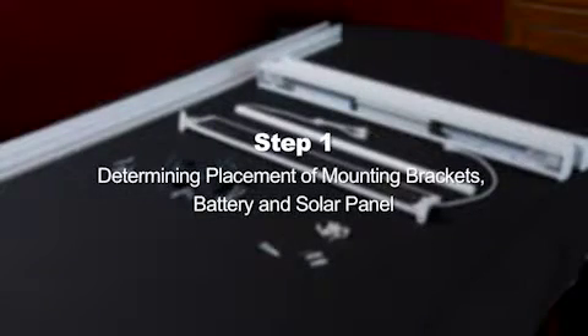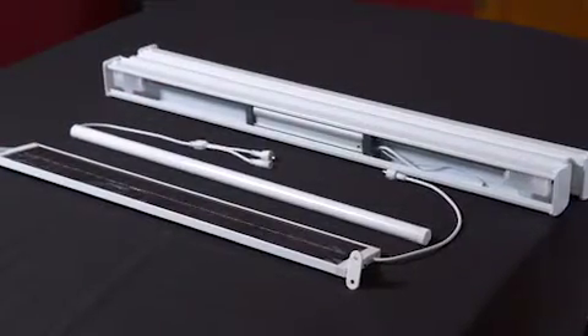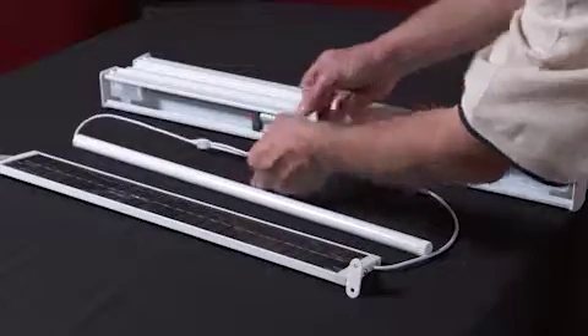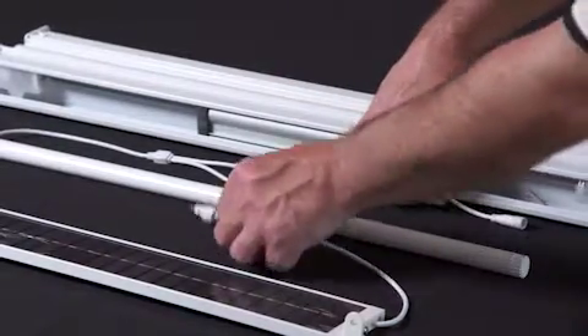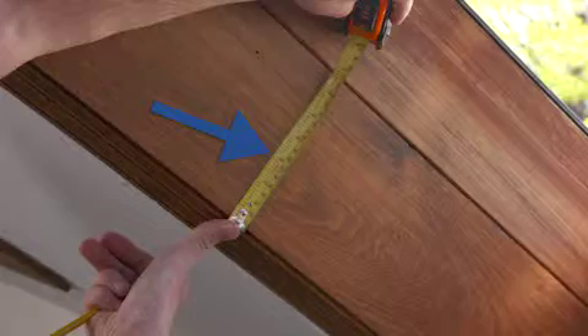Step 1: Determining placement of mounting brackets, battery, and solar panel. Before installing your motorized skylight shade, you must determine the placement of the mounting brackets, battery wand, and solar panel to ensure that all of the wires reach their corresponding plug connector. The battery wand has two wires: the motor wire, which connects to the motor found in the headrail, and the solar panel wire, which connects to the solar panel. There are several options to mount the battery wand and solar panel. You need a minimum depth of three inches for all of the components to properly fit.